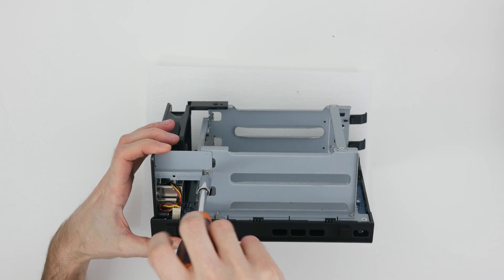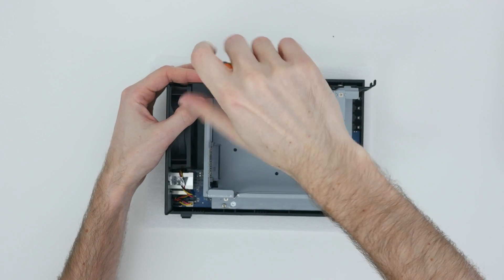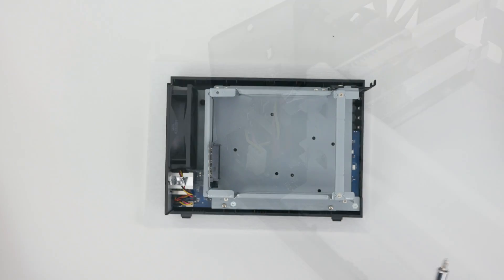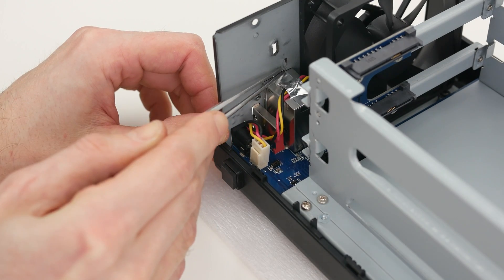Undo another screw and remove the metal bracket. Then unscrew the bolt holding the plastic fan support. Before removing the fan, you have to peel off the silver tape that holds the fan's wires.